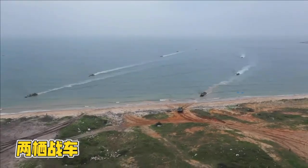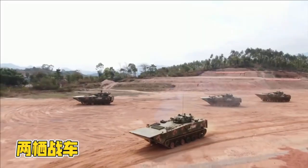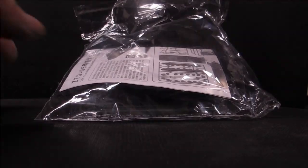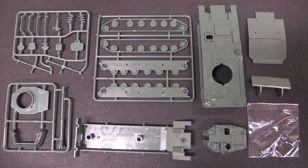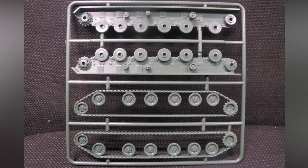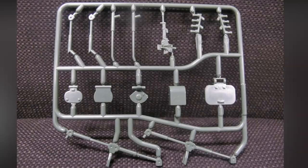Hello and welcome to another modeling video. This is Alan from the Maconaman at YouTube. Today we're unboxing, building, painting and reviewing the Type 5 amphibious fighting vehicle ZTD-05, current Chinese PLA Navy and Marine Corps vehicle for amphibious landing and troop carrying, rolled out in 2005.